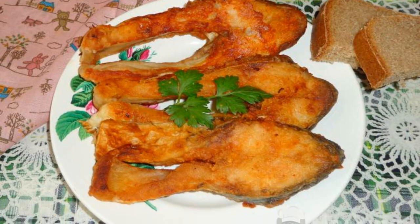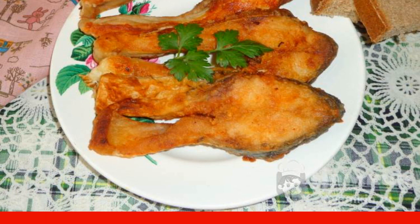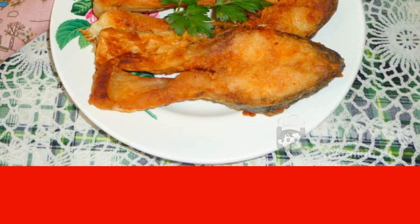Fried fish in a slow cooker is cooked quickly enough, but it turns out fragrant and tender. The advantage of a slow cooker is that the fish in it practically does not burn, but acquires an even ruddy crust. You can take any fish for frying — carp or pink salmon will do.